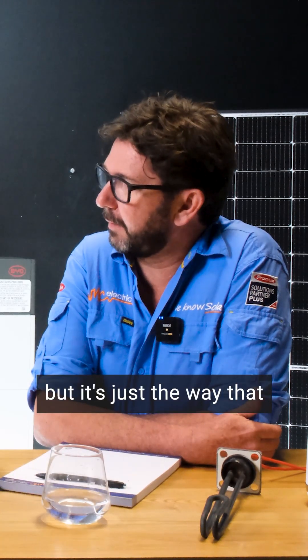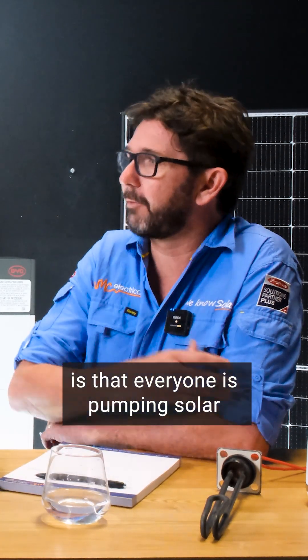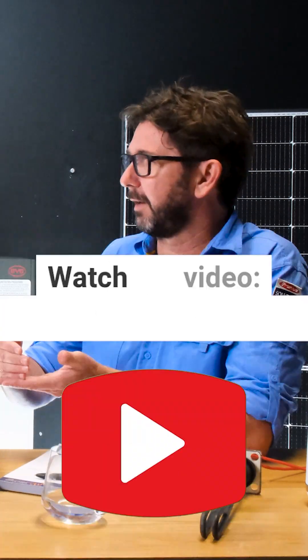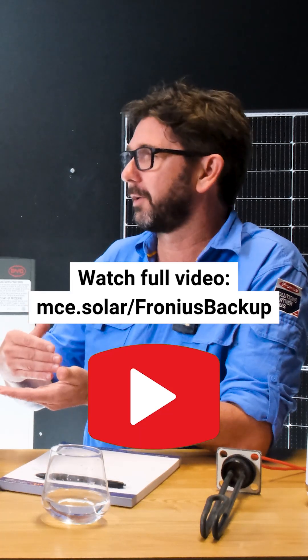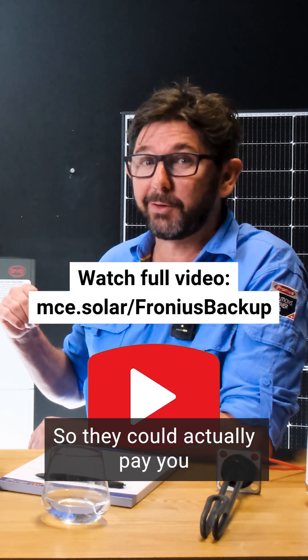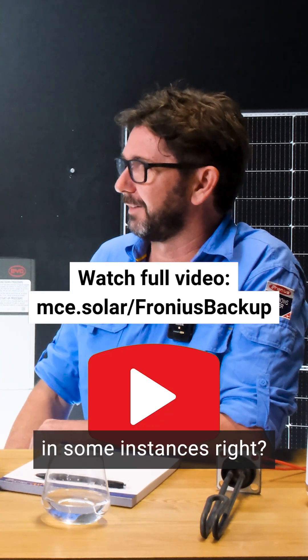It's just the way the network is working — everyone is pumping solar into the grid at lunchtime, and the wholesale price of power is actually negative. So they could actually pay you for charging your battery in some instances.